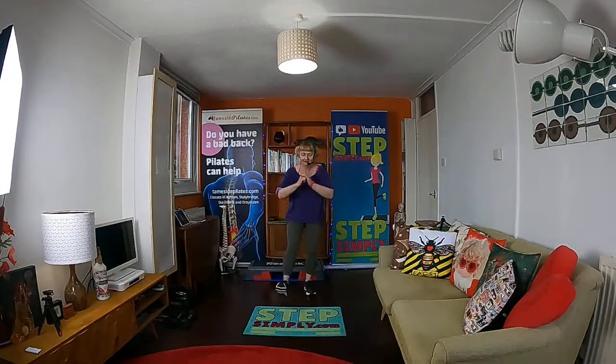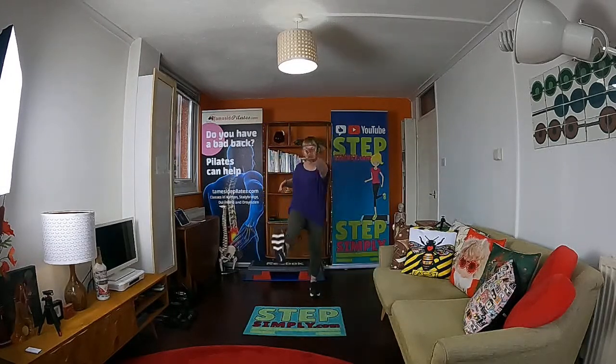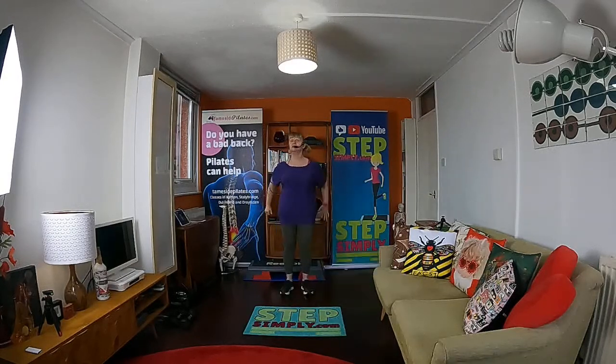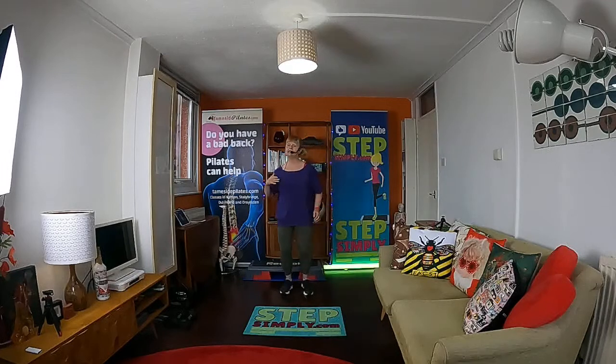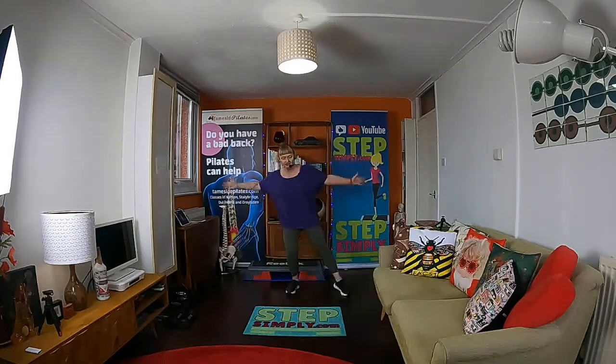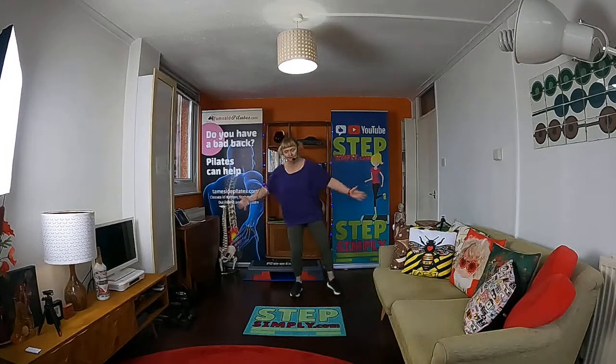Dig or flick kick — I'm doing the opposite arm here. Then go slow. Again — dig or flick kick, please. Four, four, three — let's go slow. Brilliant. Now tap to the side — these are your single taps. Brilliant.